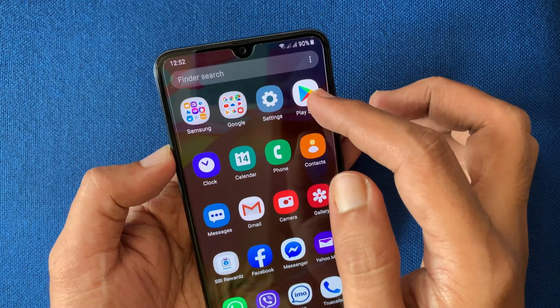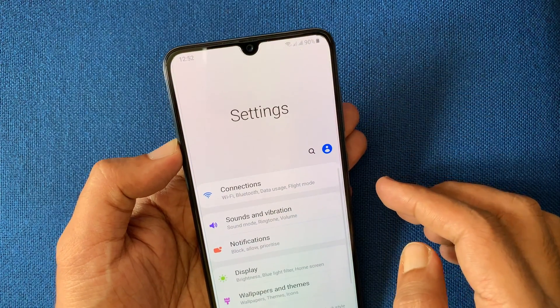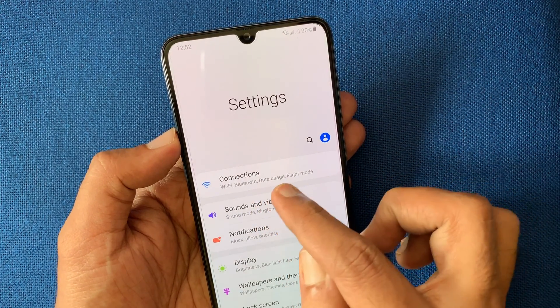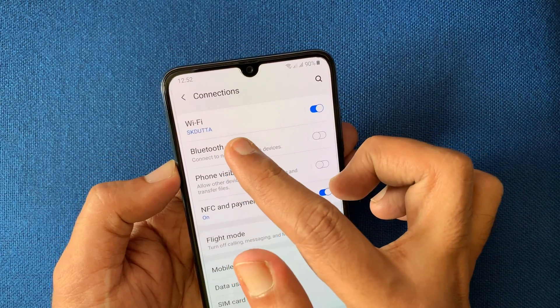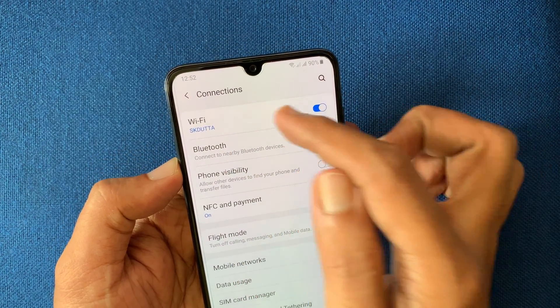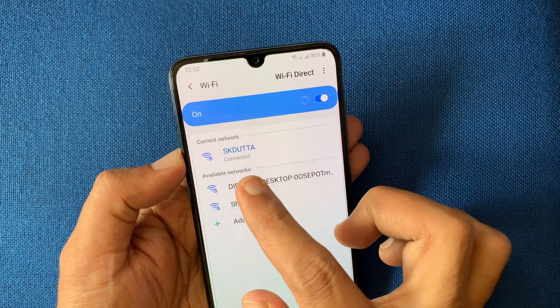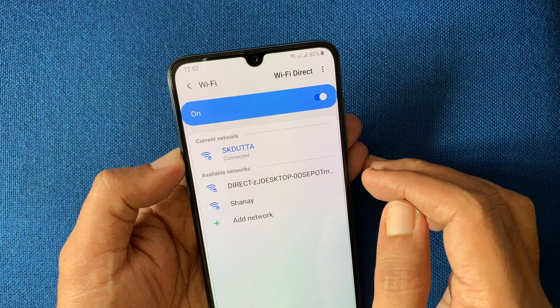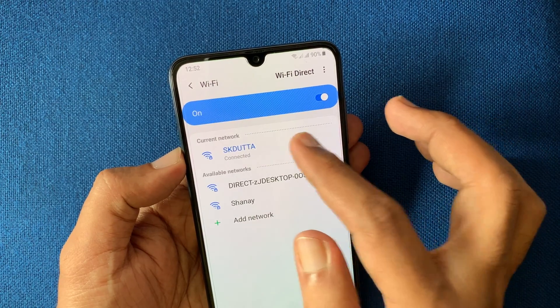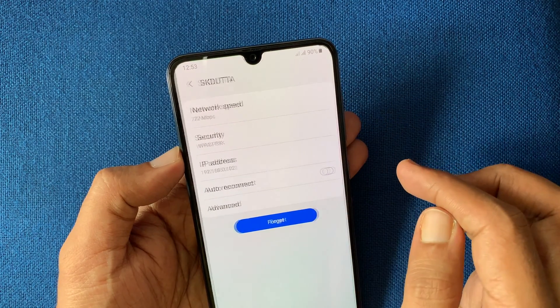First, open settings from your Samsung phone. From settings, tap connections. Tap on Wi-Fi. Right now my phone is connected with this Wi-Fi network. Tap on the Wi-Fi network and turn off auto reconnect.